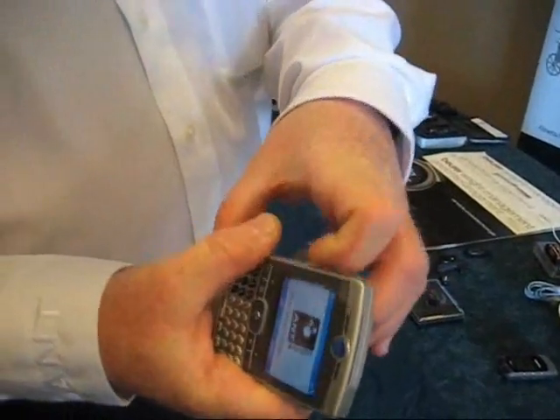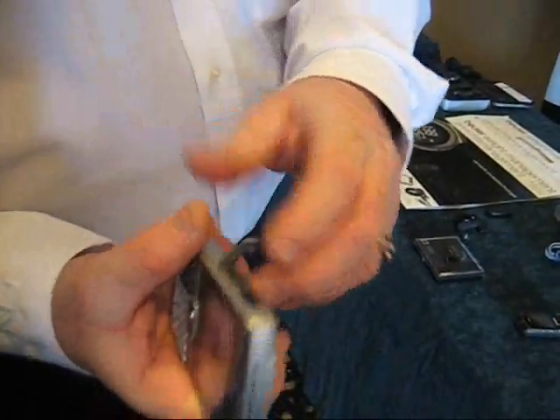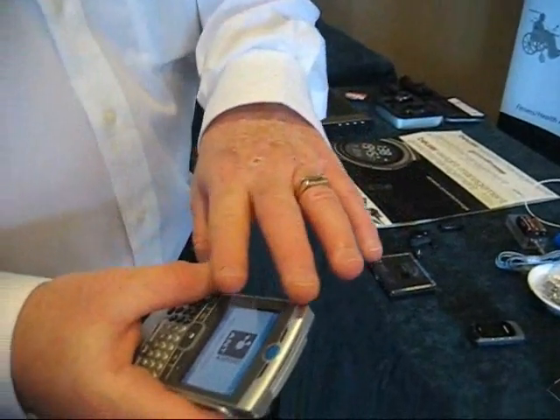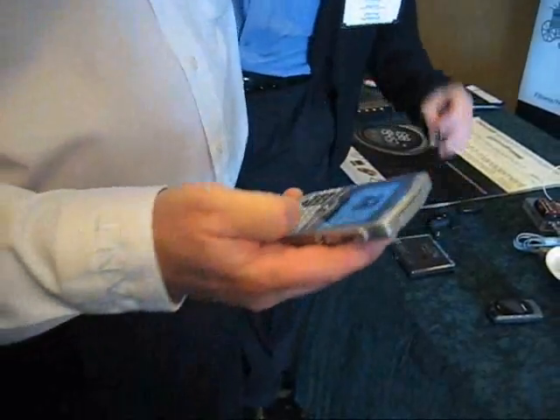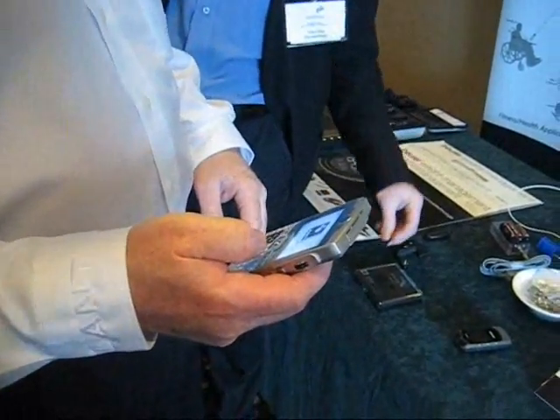We just stick it inside the Motorola Q-Foam. This SDIO card works with a Windows CE platform, so this has a Windows CE platform, and then we've created an application.